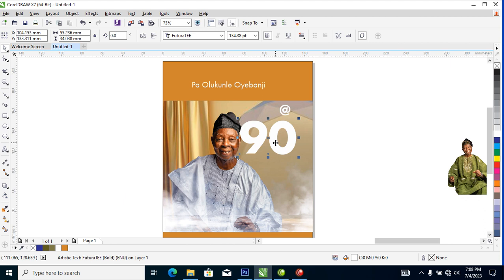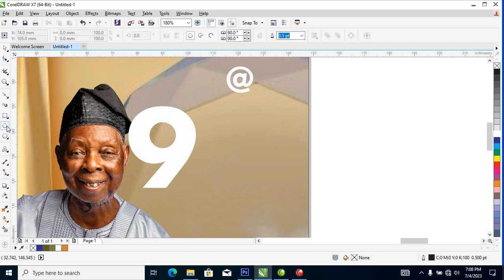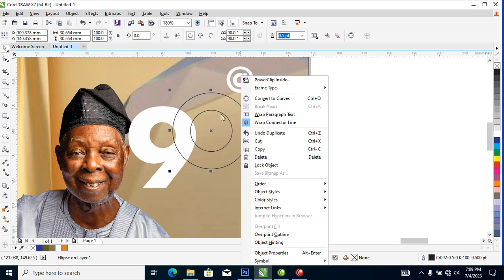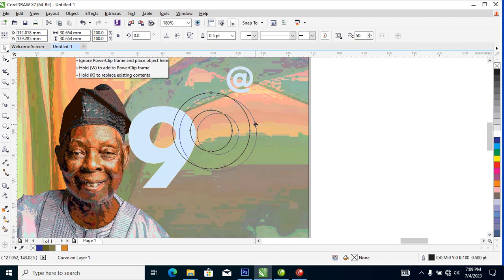Go ahead and delete what we don't need — we need the perfect circle right there. Locate the ellipse tool to create a bigger circle. Point your mouse at the edge of that circle, hold the Shift key, drag it in, and when you get to your destination right-click to copy-paste. Then select these two and click Ctrl+L to combine.